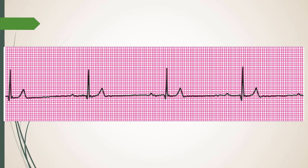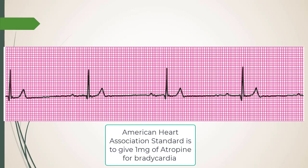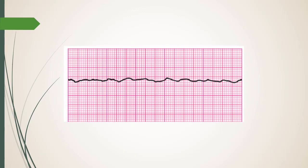I'd probably give 40 mcg of epi and be comfortable with that. Ephedrine is also an option — it's faster than glyco. Ephedrine is beta-to-alpha 7:1. All right, what is this next rhythm?